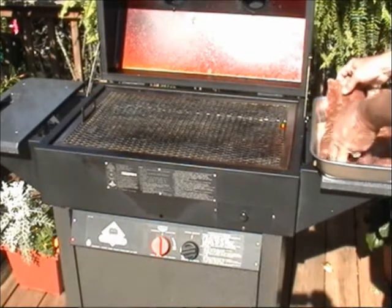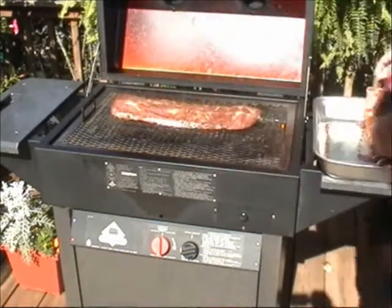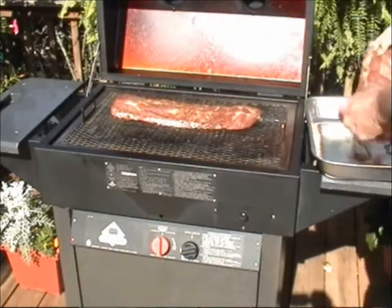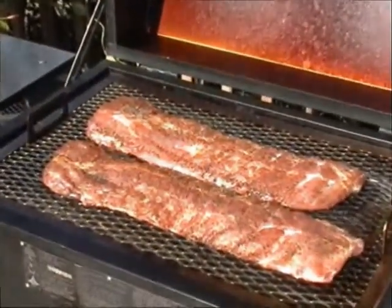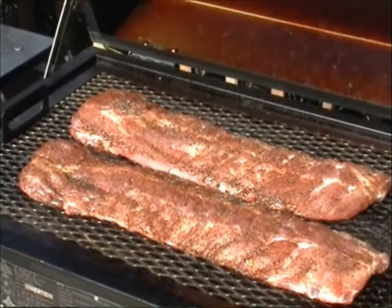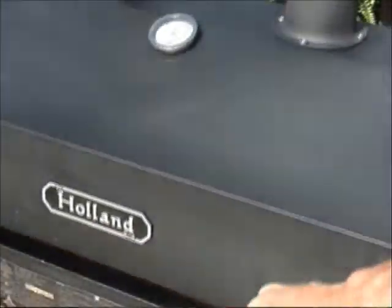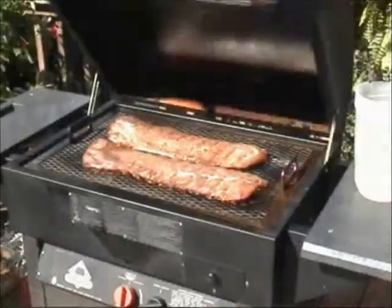We're going to be cooking around 275, rather than the normal 400 to 425 that the grill normally cooks at. So lay your ribs on the grill, seasoned, and these are going to just turn out fantastic. Total cooking time here should be about four hours. Close the lid and let them cook away.